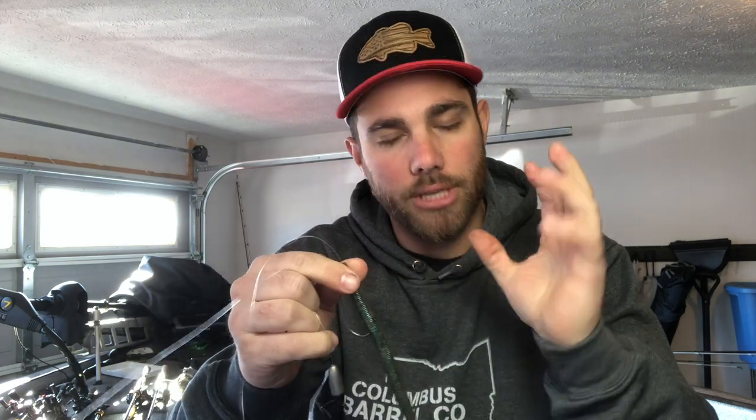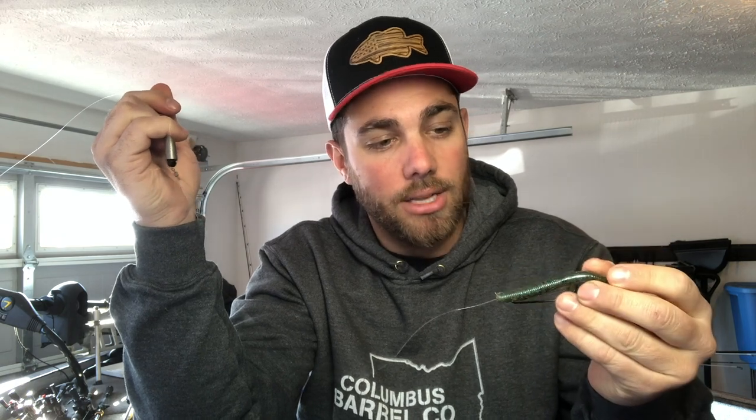That three foot leader works really well for most situations, though some people use six to seven foot leaders. You're still able to fish that bait weightless, but now you can fish it a lot deeper — add a one ounce or three quarter ounce weight to get it down. A Senko is really good for big fish too. If you use a bigger Senko like a six or seven inch bait, guys down in Texas know all about fishing a big Senko on a Carolina rig to catch some big fish.